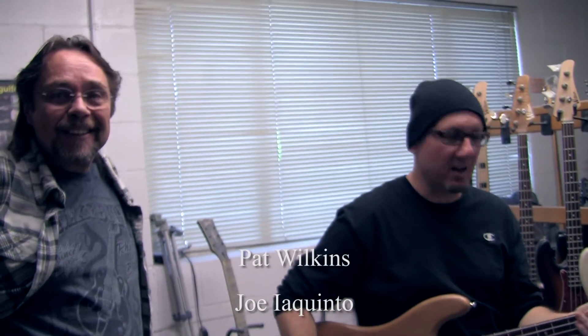Well, here we are once again at the Wilkins shop — the bass hang! The Van Nuys wrecking crew is back together again.